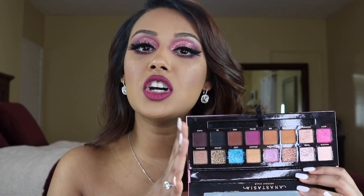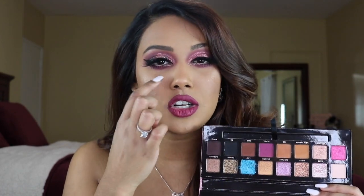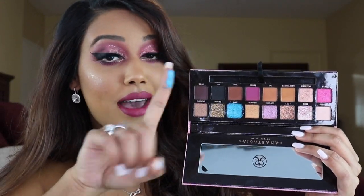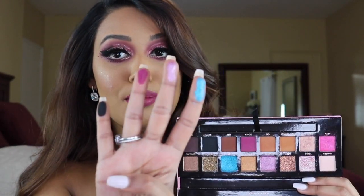Like all Anastasia Beverly Hills palettes, all of her shadows are pressed really lightly in the palette, so you do have kickup and fallout. I did have a little bit of fallout when going into the pink shades — a little bit under my eye — but it wasn't anything crazy compared to some of her other palettes. The pigmentation is there, there's no denying it. I definitely think you should just buy this palette and bite the bullet. I know they are expensive, but the palette is worth the price.